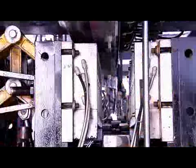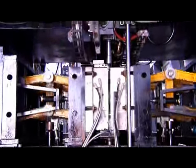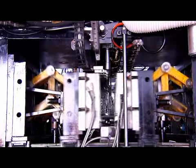The EB series electric stretch blow molding machine adopts a uniquely designed clamping system with double-sided pneumatic compensation to ensure the mold remains tightly closed during high-pressure blowing and guarantees a consistent quality parting line on the bottle surface.